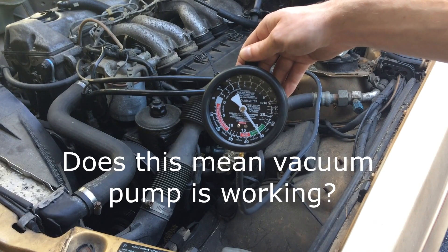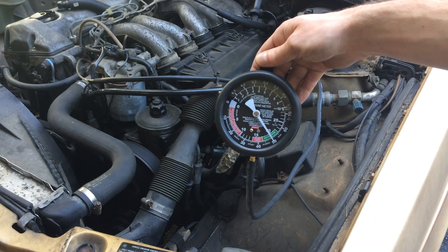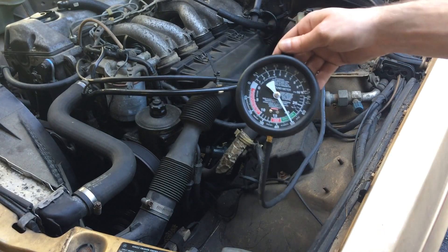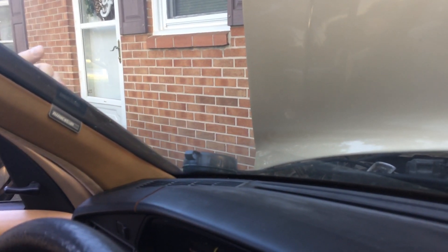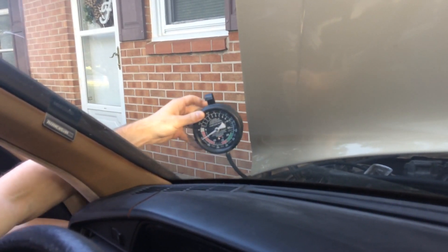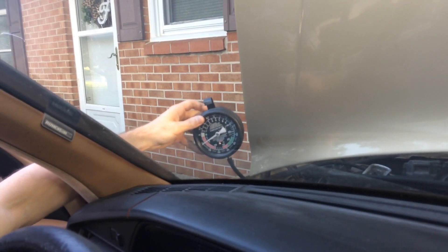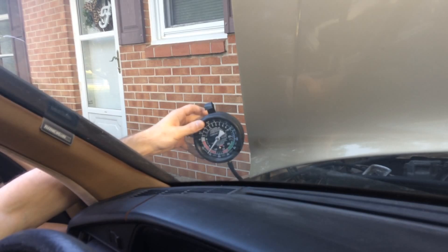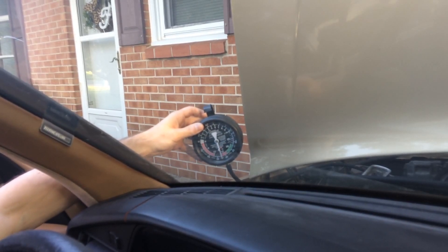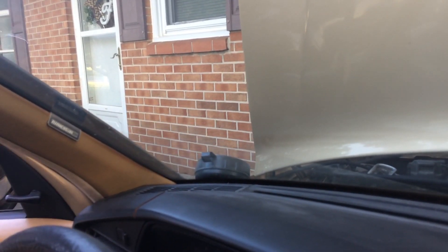I think my vacuum pump is actually working well — at first I thought it wasn't. I'm curious if it's just because I was testing everything at idle. Now we're inside the car: my gauge has dropped back down because as I pump the brakes it drops back down, but if I bring the idle up it boosts the gauge back up, and then as I pump the brakes it comes back down. I'm not sure if that's supposed to be a constant pressure or if something's actually wrong.